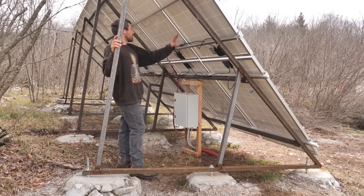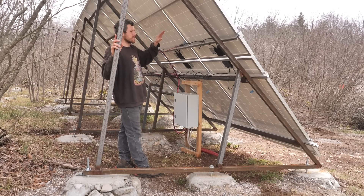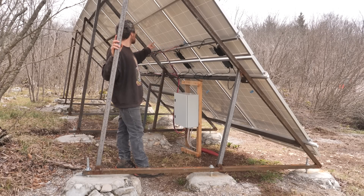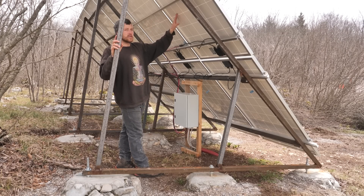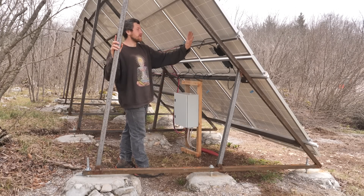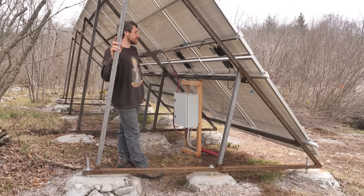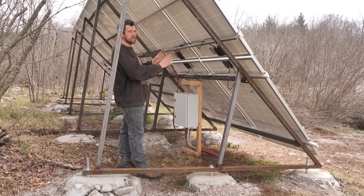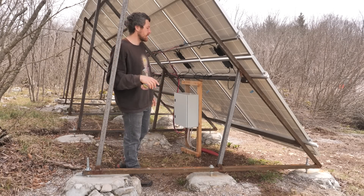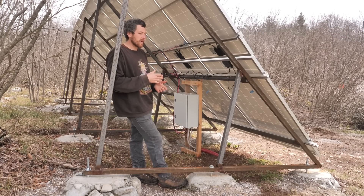Another thing I've done to make them more efficient: out of these 16 panels, I've created four branches of four solar panels. Four of them are connected together, then they go into the box to the fuse and to the house. I did this so that if one part of the solar panels has shade, the others still work separately. Because if you connect them in series — one after each other — if one panel is in shade, all of the others will work at the maximum output of the shaded panel. That means if two panels are in shade, all 14 panels would be working at the same reduced power as those two.